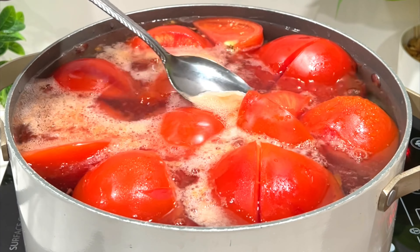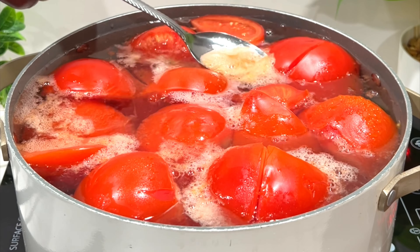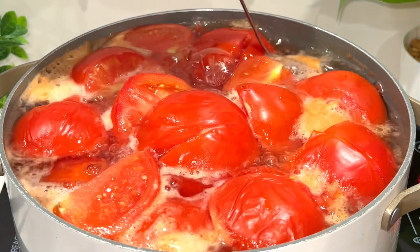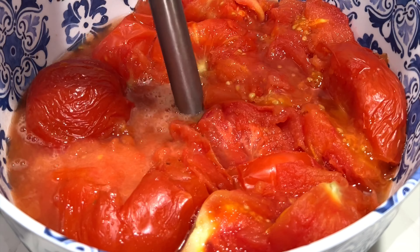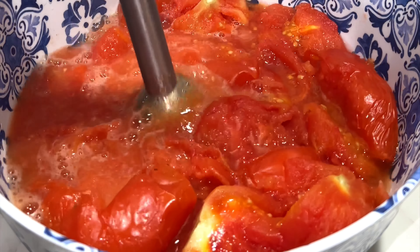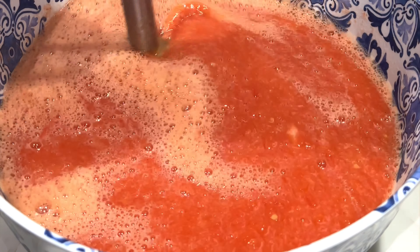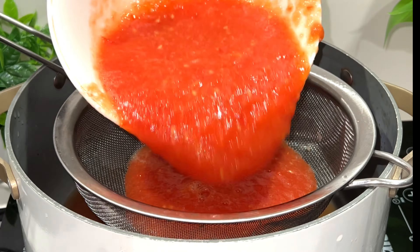At this point you want your tomatoes to cook until the skin is off — until they're softened. You can use a hand mixer or a blender. As you can see, I'm using a hand blender and just blend it until it's smooth.